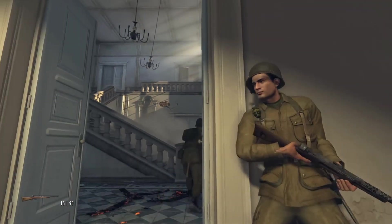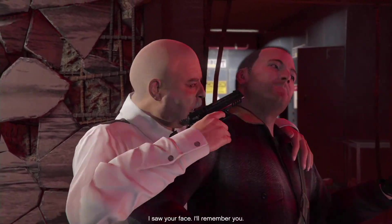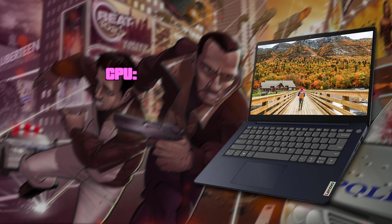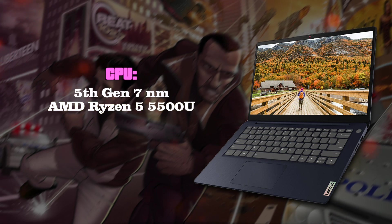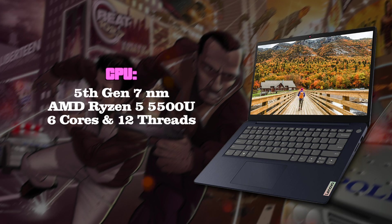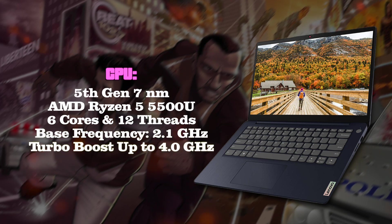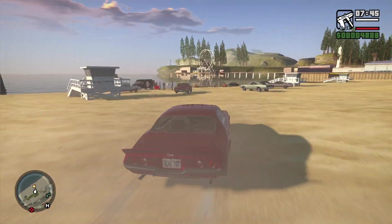This laptop is capable of running GTA 5 at medium settings at 60 frames per second. But before we talk about in-game performance, let's discuss the hardware. The CPU we have is the latest generation 7nm AMD Ryzen 5, which is a monster at this price point. It has 6 cores and 12 threads, so multitasking is on a whole other level compared to other machines at this budget. The base speed is 2.1 GHz and the maximum is a solid 4 GHz — these numbers are overwhelming for the price.